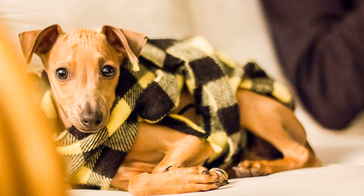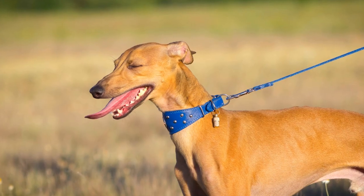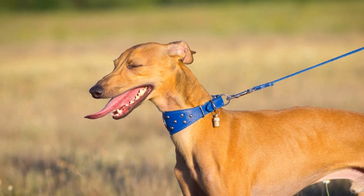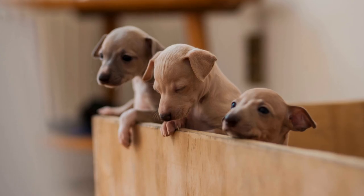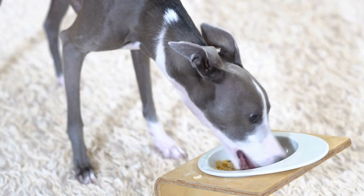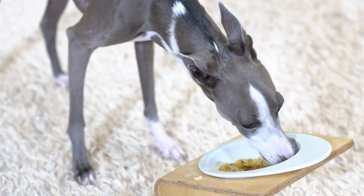Basic Obedience Training. Before tackling agility-specific exercises, your Italian Greyhound should have a solid foundation in basic obedience. This includes commands such as sit, stay, come, and heel. Having a well-trained dog makes it easier to communicate during agility training.